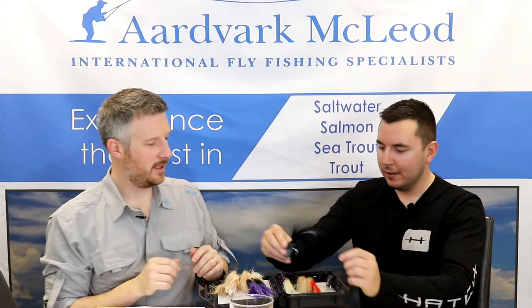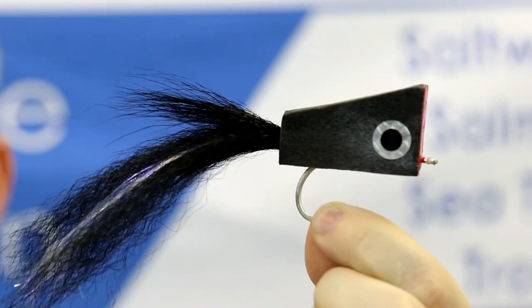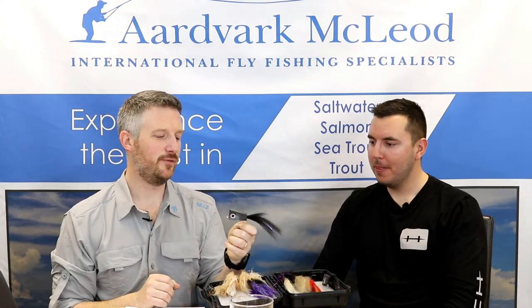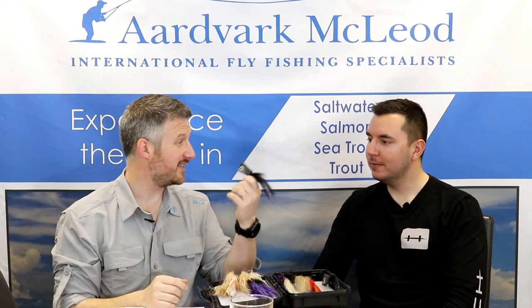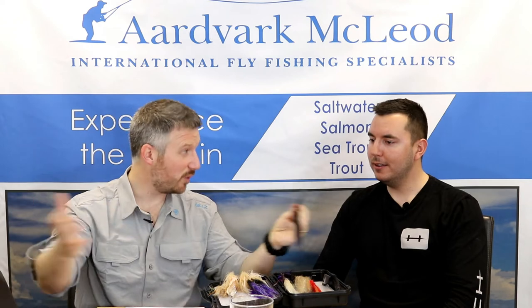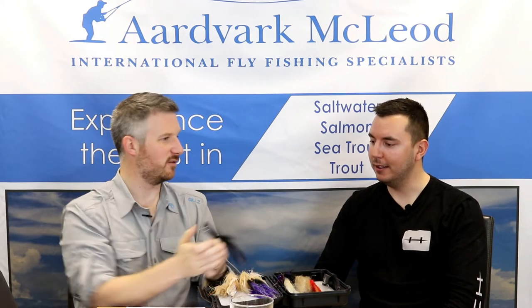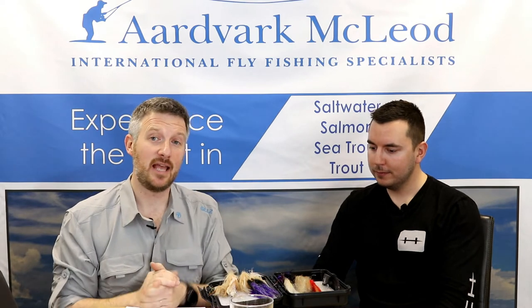Number 5 is the KNAP — which stands for Not Your Average Popper. Fulling Mill recently brought these on in a black pattern instead of the original white, as black lends itself better to a shadow profile. It's particularly useful when fishing along the surf line: when you're waist-deep fishing the surface, heavier flies get stuck on the coral. The KNAP creates water disturbance in the surf and pulls fish in towards you, making it great as an attractor pattern for blind fishing off the edge. It's also much easier to cast than a standard popper — no big bucket on the front, and it cuts through the wind.